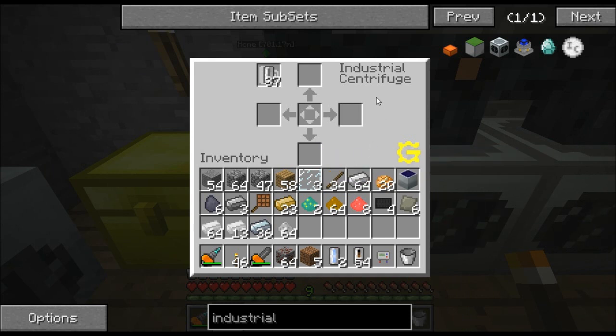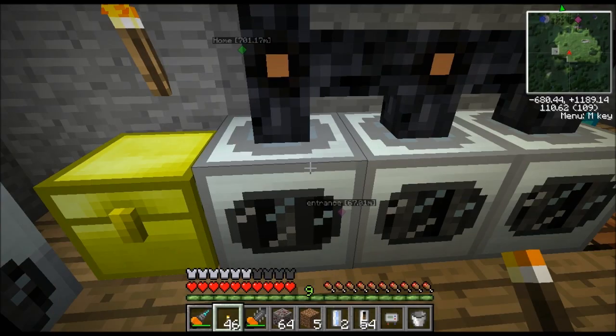Once you get this industrial centrifuge built, just use the recipe book. This is what the interface looks like. You have a spot in the middle and you have four outputs. What you put in the middle it's going to spin — it's going to take five, ten, or fifteen minutes to make whatever, depending on what you put in there. After the time's elapsed, whatever it's making will appear in these corners. Let's go ahead and make something — we'll take some redstone here.